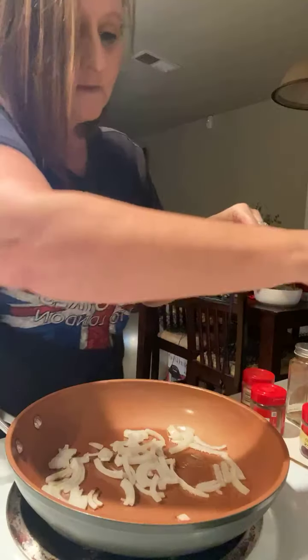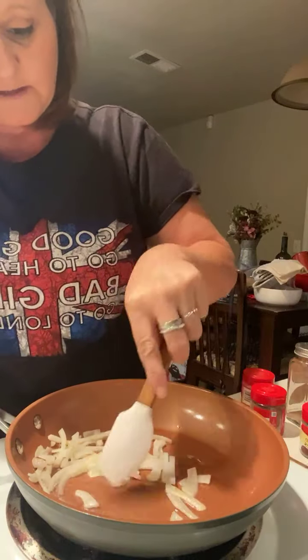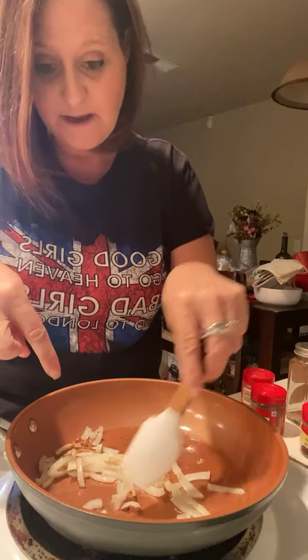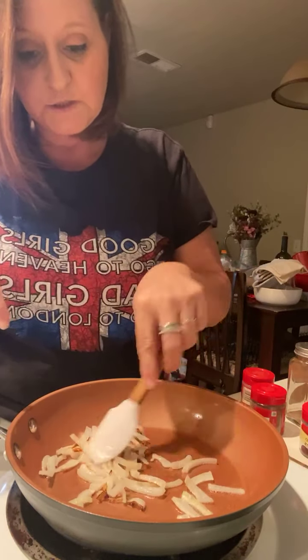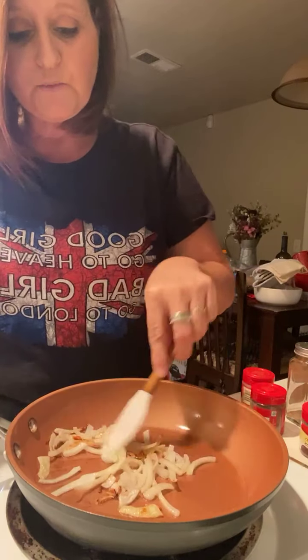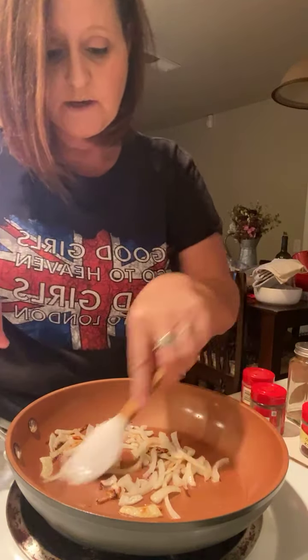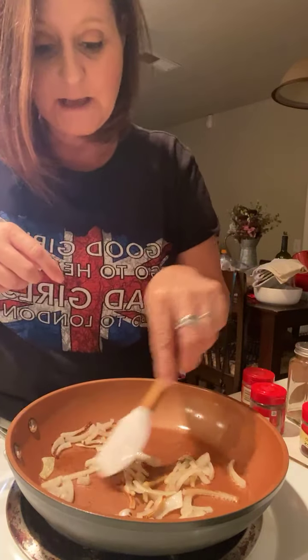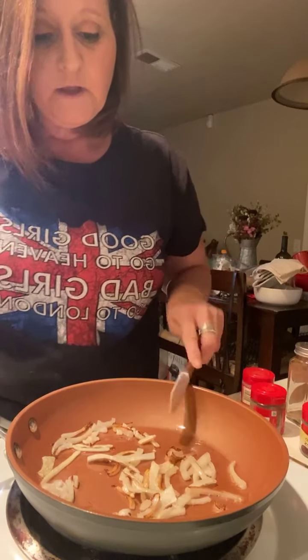I'm going to churn my onions a little bit before we get the bread going, because I can smell some of them starting to want to burn. Oh yeah, this is what we want — see how pretty that caramelization is going on! You can do it really slow and take like 30 minutes, but I kind of like mine like this — sometimes I like them a little bit crispy.